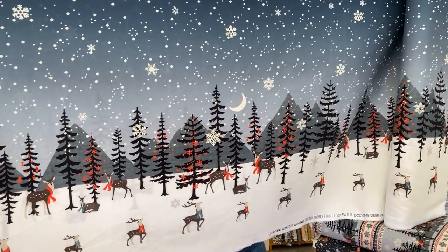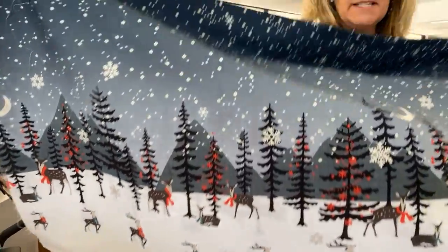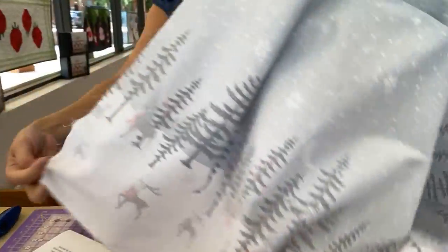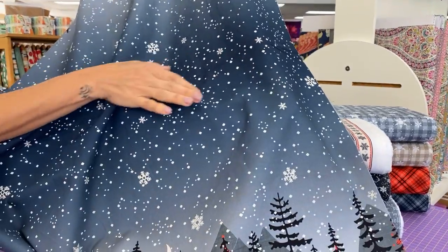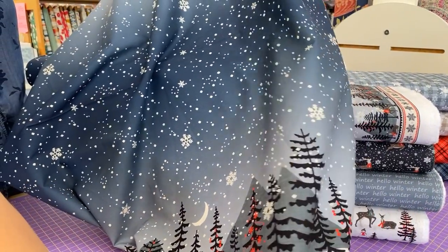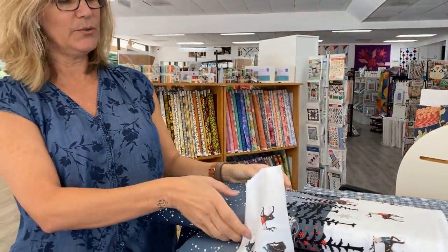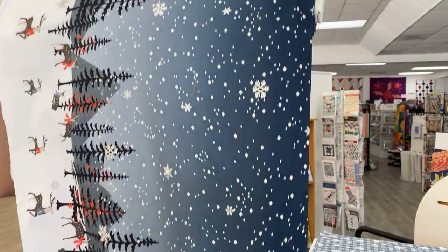This is called Oh Dear, Winter is Here. And before I start reading you the description of this line, I want to show you this particular piece because it is a double border. You get the same design on both ends, and then it gets ombred to the darkest piece right here in the middle of the fabric. After I show you this fabric, I'm going to show you some great patterns that you can use making fun things out of this double border and the border stripe.